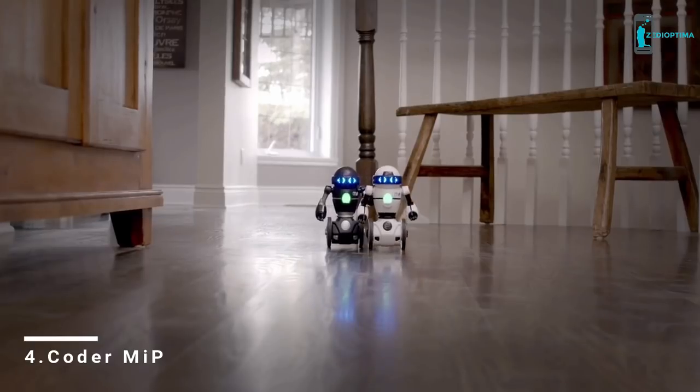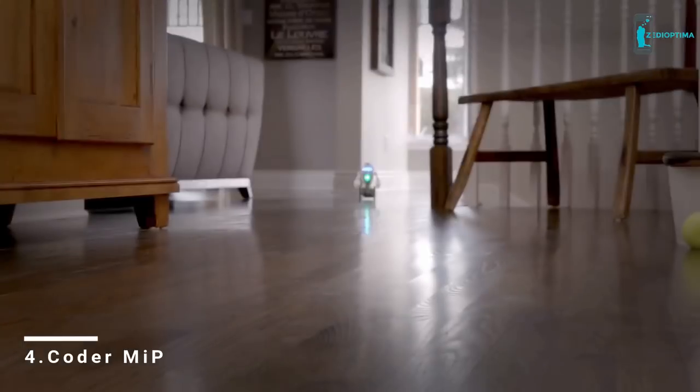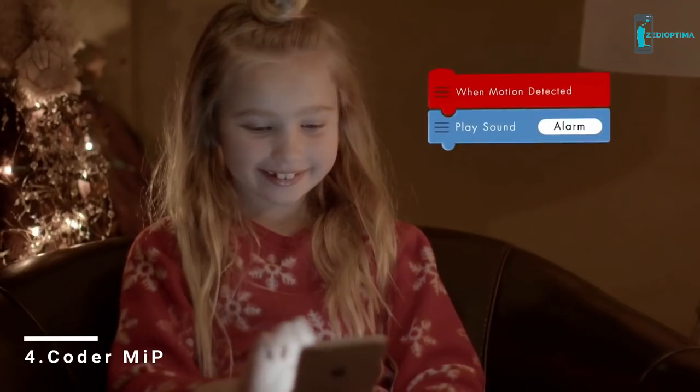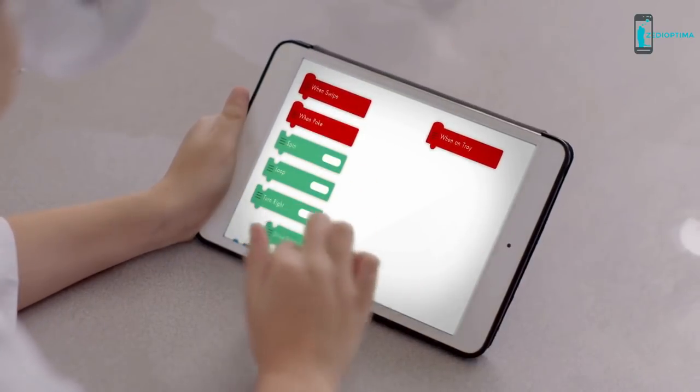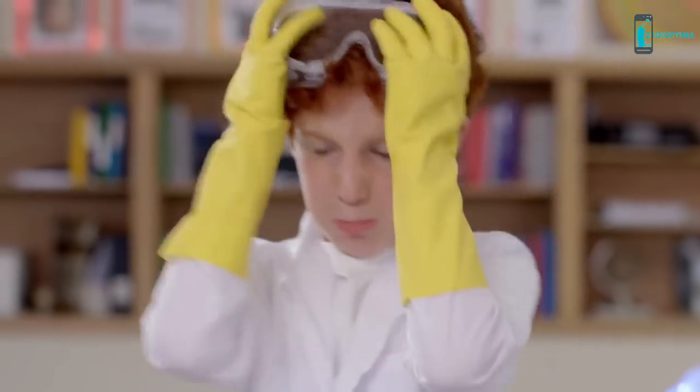Imagine if you could control the world's favorite balancing robot with a few lines of code. Introducing CoderMiP — the robot who can become anyone you want him to be. With your programming powers, he can become a crazy mad scientist.